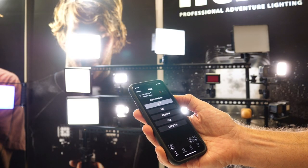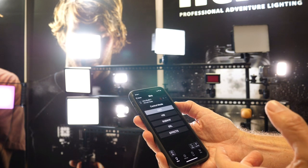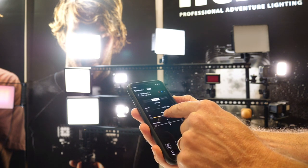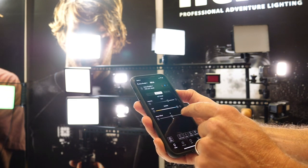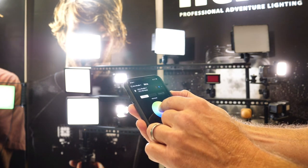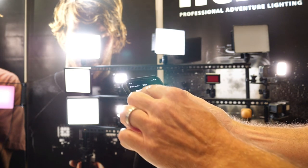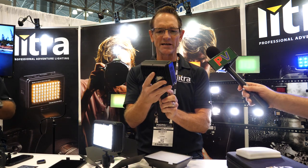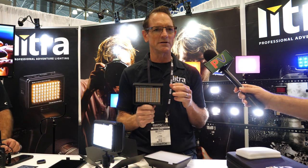You have lots of options to control the Lytra Studio via the free app — it's Bluetooth controlled and you can pair up to seven studios at once. Within the app's CCT mode you can control the intensity, going from 2,000 Kelvin up to 10,000 Kelvin. In HSI you have a color picker or you can use the slider. The light is also waterproof up to 10 feet, 100% aluminum construction, and we believe it's a new class in portable mobile lighting solutions.